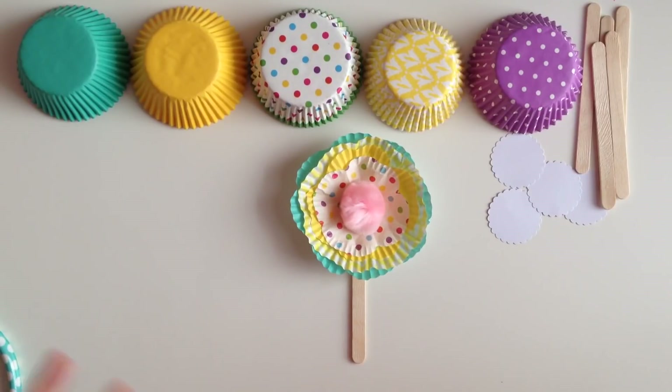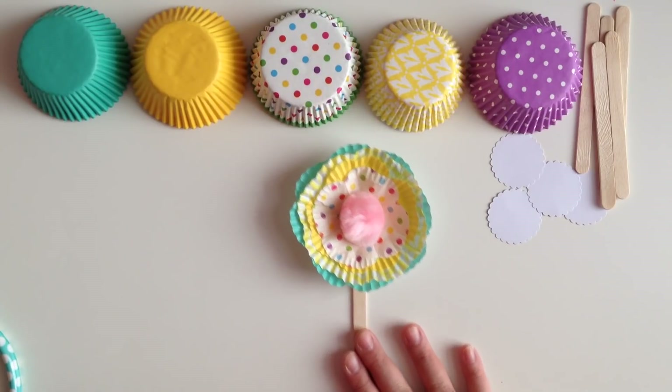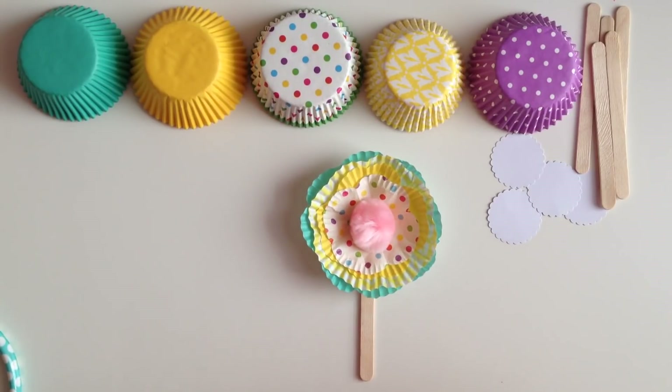I got rid of the Valentine's Day one because it was a bunch of red and stuff like that. So I made a new one, and I'm going to be making some with you guys today so that you guys can see how easy this is.